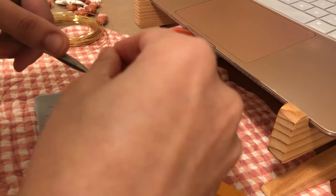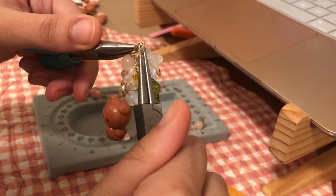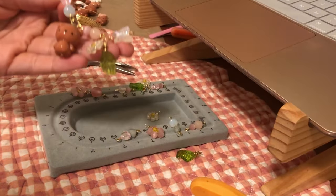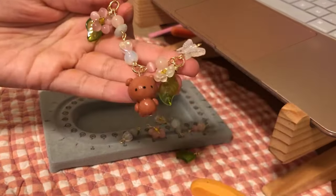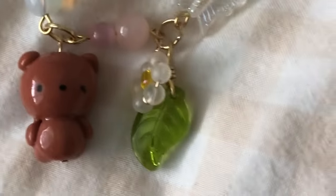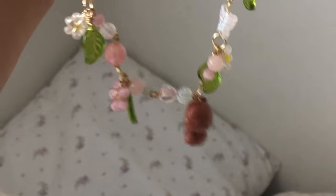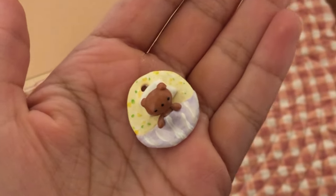Moving on to making the necklaces — this necklace is kind of fairy-core themed. The colors I chose are pink, white, and green. It started with me making these daisy charms with five or six petals, and I had these leaf beads which kind of inspired the necklace. With the bear charm added I like it even more — I think the colors look really nice together.